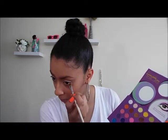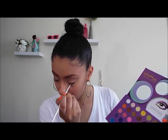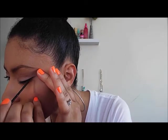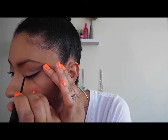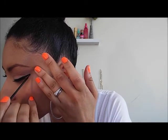Now I'm using my NYX Wonder Pencil on my lower waterline to open up my eyes — I don't want them to look dark. Then I'm using NYC liquid eyeliner to do a winged liner. I'm doing a thicker wing for my eye shape; hers isn't as thick, but when you're doing an inspirational look you want to apply makeup to fit your features, so tweak it a little if you have to.